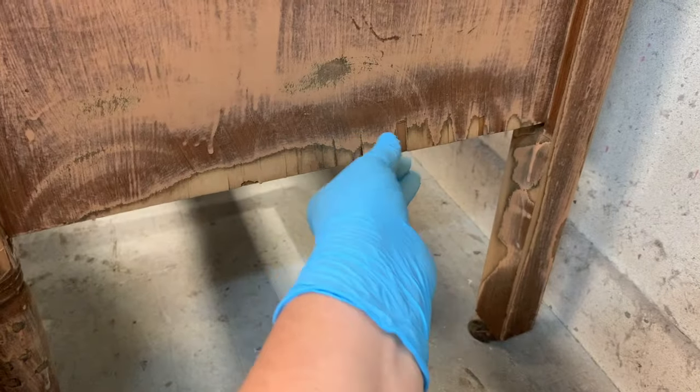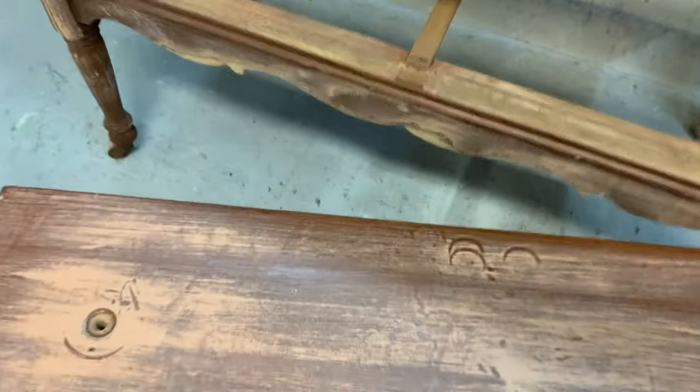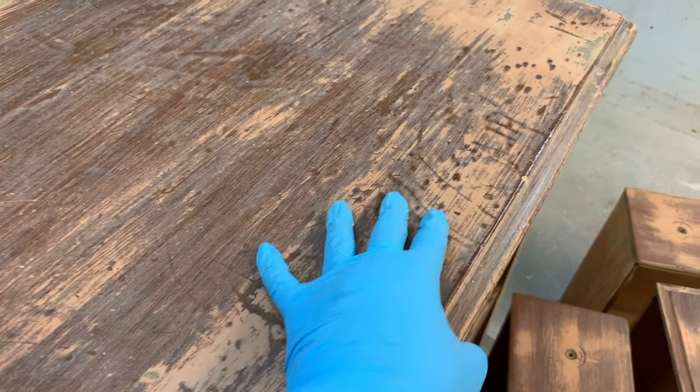I love using Bondo when it's a more heavy duty repair such as fixing veneer, filling hardware holes, a big chunk missing. But you can also use it as you would a wood filler.